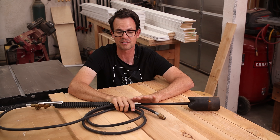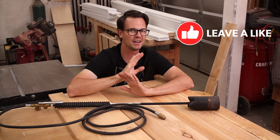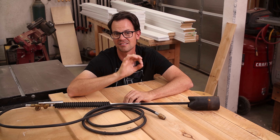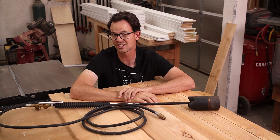I borrowed this weed torch from my friend Ryan, and what I'm gonna do is just burn these just a little bit. I'm not doing shou sugi ban or anything like that. This is just an aesthetic to give it a little bit of texture and color with the flames, so hopefully it turns out looking really cool.